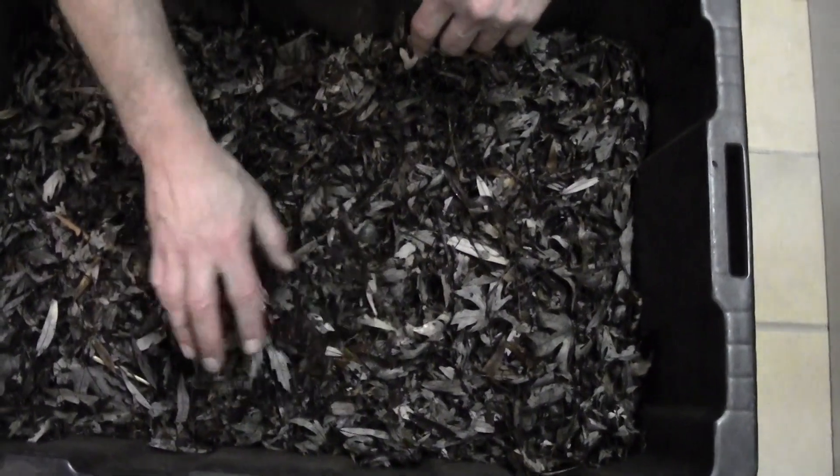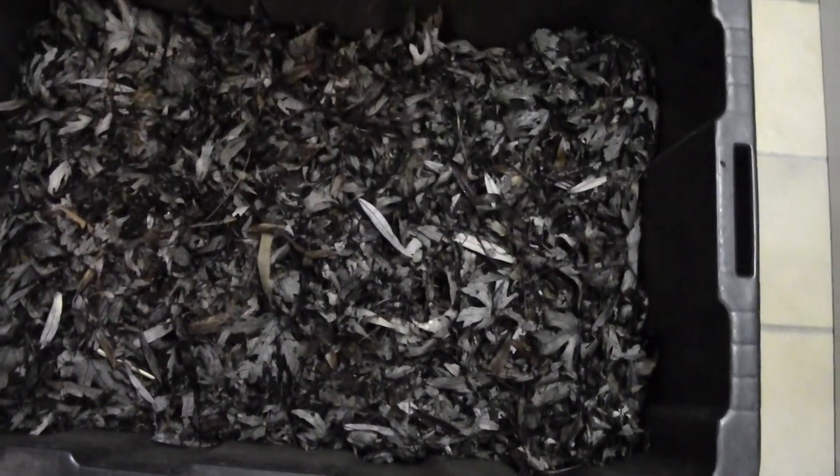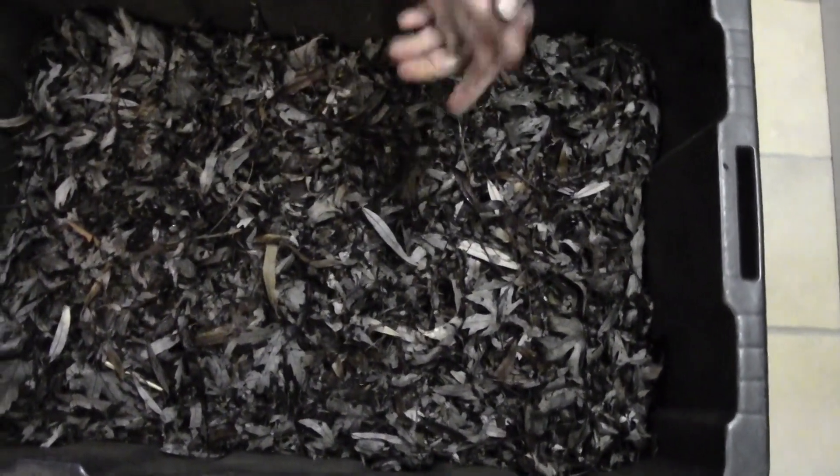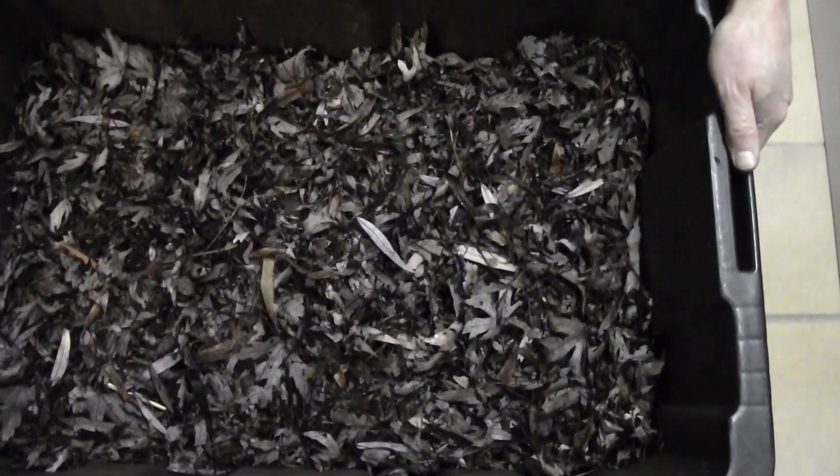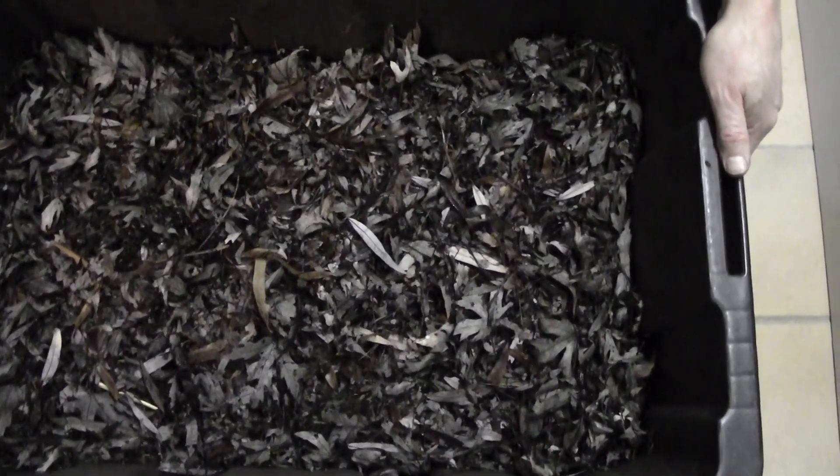They'll come into the leaves as well and turn all of this into nice black gold. That's a quick update — we've got leaves on the top of the black bin. Everyone have a great day, bye for now.